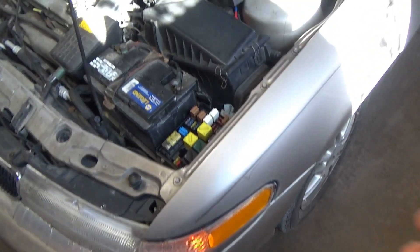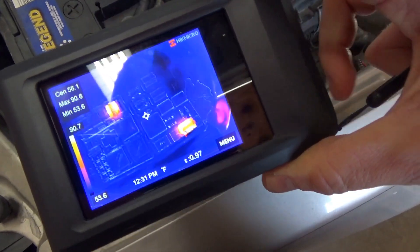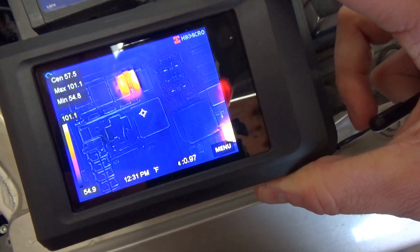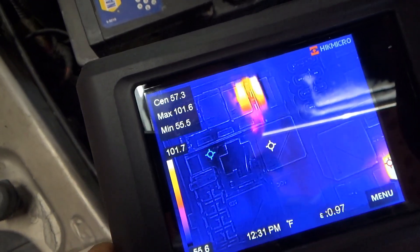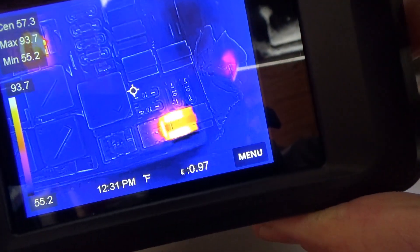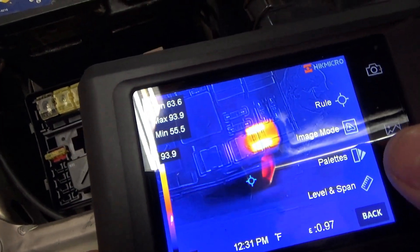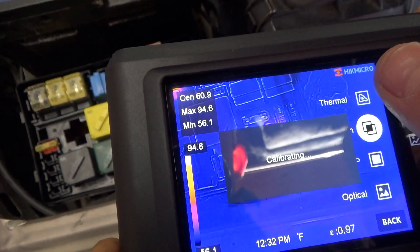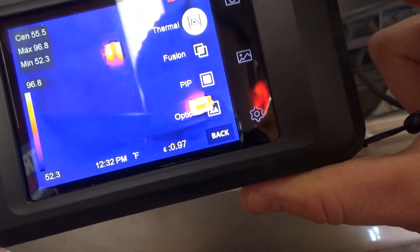I have the trusty Mercury — I've had the key on for a little while. Let's point the camera at the fuse box and see if it's easy to determine which relays are energized and if any fuses are hot. We can see two relays that are energized, however the hot spot is not right over the relay — it's shifted. The thermal image and the actual image don't quite align. Going to the menu and selecting image mode, we're in fusion right now. If you just want thermal, you get just the thermal image.